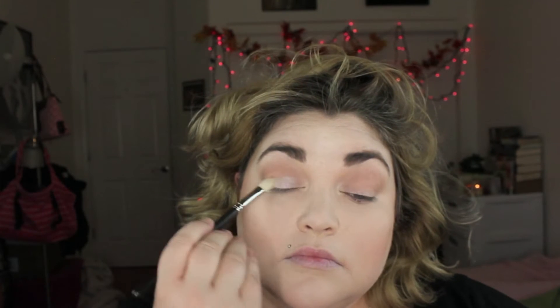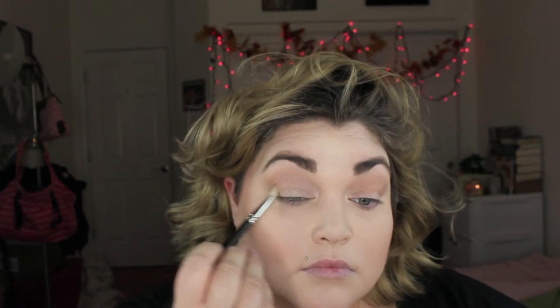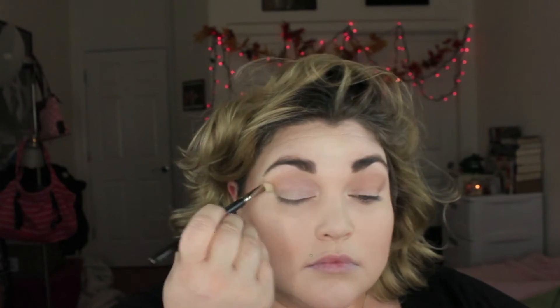Next I'm going to mix two colors — the first eyeshadow is called Cinderella and the second is called Rockstar. I'm blending them because Rockstar is a little too cool-toned but Cinderella is just a little too pink for me. I really like this metallic, almost frosted look it gives the eyelids — not like ugly 80's frosted, more like Ice Queen frosted.